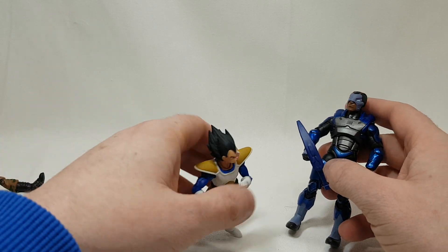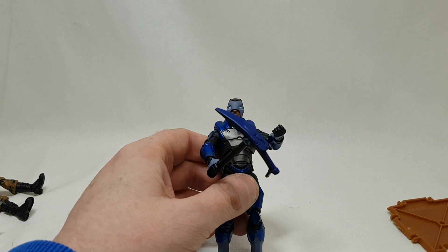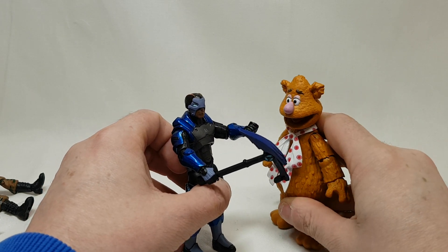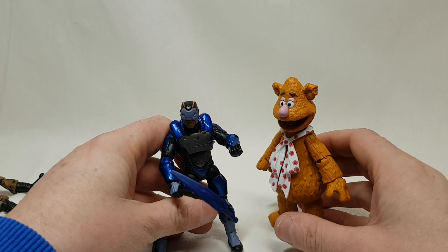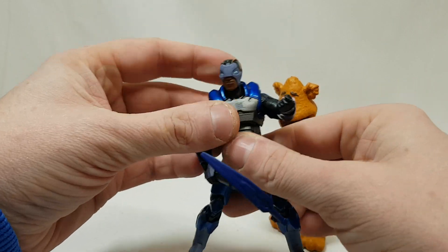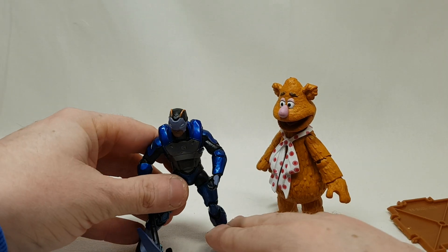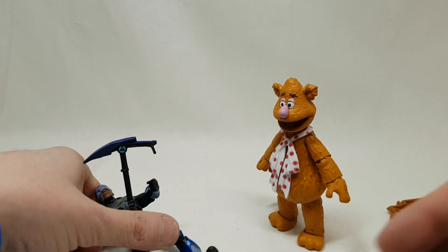Like, share, and subscribe and all those fun things. I do have one more small figure — he's moving — Fozzie Bear. So yeah, that's the Fortnite Jazzwares series. And of course I forgot to do the torso articulation as well. Like, share, and subscribe. I'm going to be posting this wherever I can, so make sure to drop me a comment wherever you see it. Thanks very much, bye.